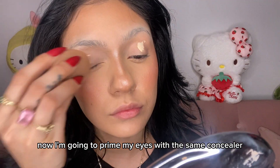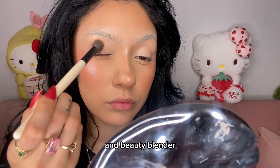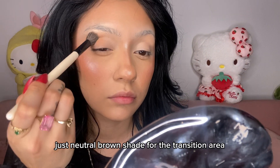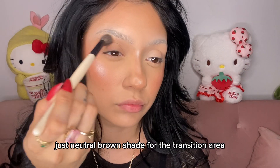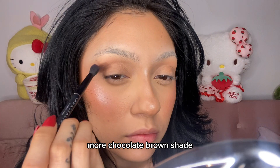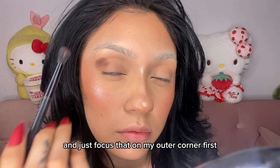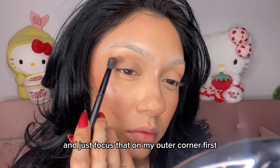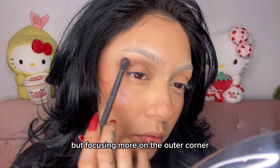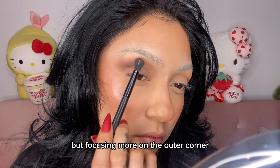Now I'm going to prime my eyes with the same concealer and beauty blender. First I'm going to take a warm neutral brown shade for the transition area, then I'm going to get a darker more chocolate brown shade and just focus that on my outer corner, packing it in and then blending it into the crease but focusing more on the outer corner.